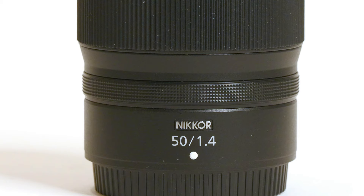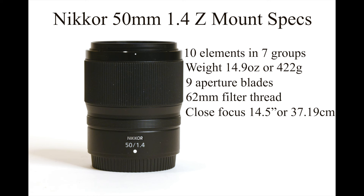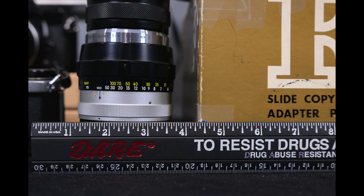Let's get started with the specifications. This lens has 10 elements in 7 groups. It weighs 14.9 ounces or 422 grams, just about the same weight as the 50mm 1.8. It has 9 aperture blades and takes 62mm filters.